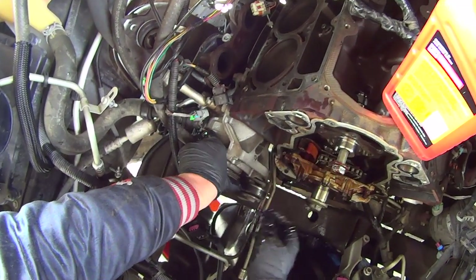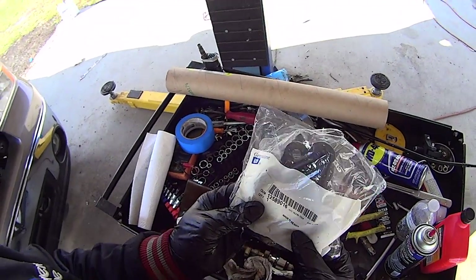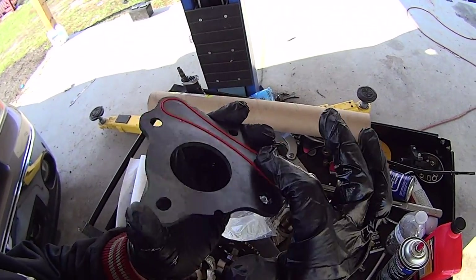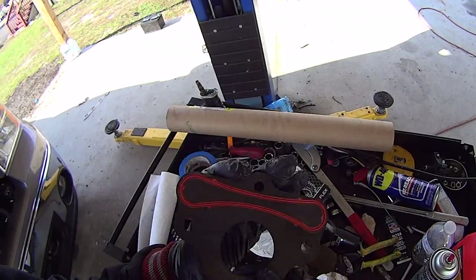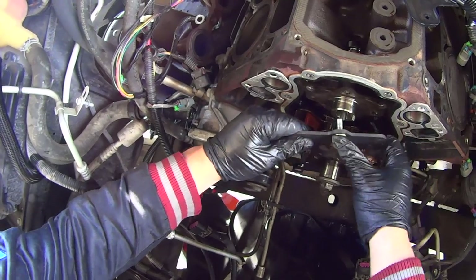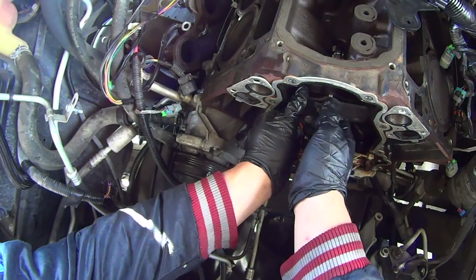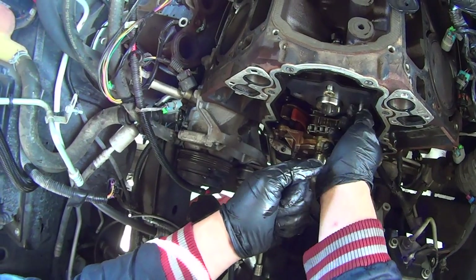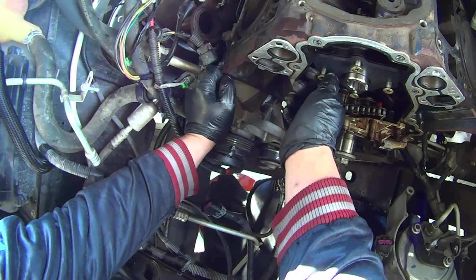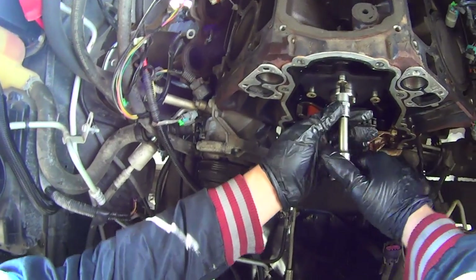If it is binding, then you probably have some cam bearing issues. Now you have to install the cam thrust plate. Make sure you're using a new thrust plate because it has the seal on the back — it's not reusable. Line up the thrust plate, start the four torx bolts. Just hand tighten them in until they're all in. T40 torx bolts — just snug them down, don't torque them down yet.